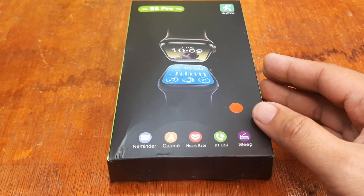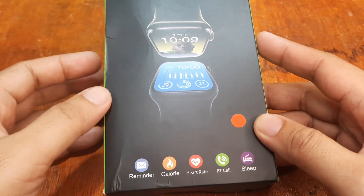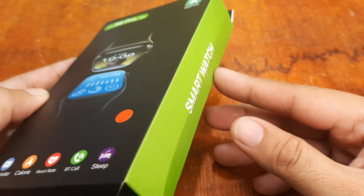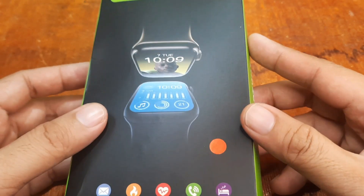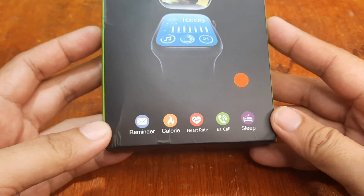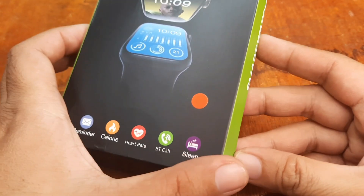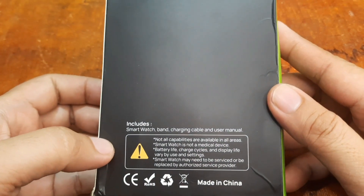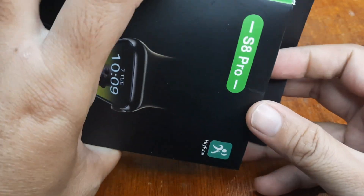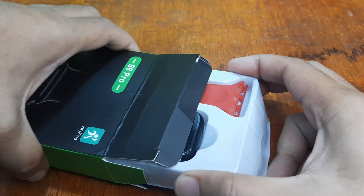Before we look at the watch, let's check the packaging first. As you can see, it's very simple — similar to the Y68 box. We have the name S8 Pro, the support app, and listed features: reminder, calories, heart rate, Bluetooth call, and sleep monitoring. There's no other information on the box.